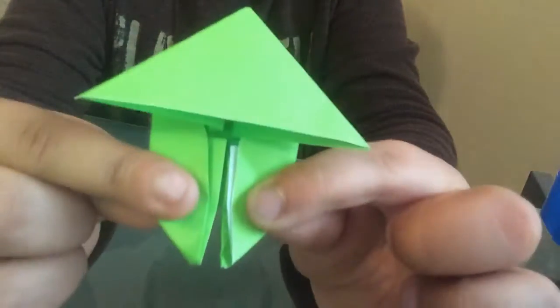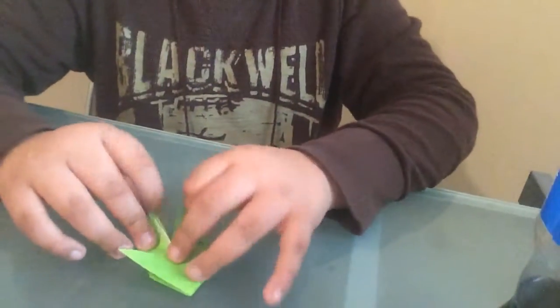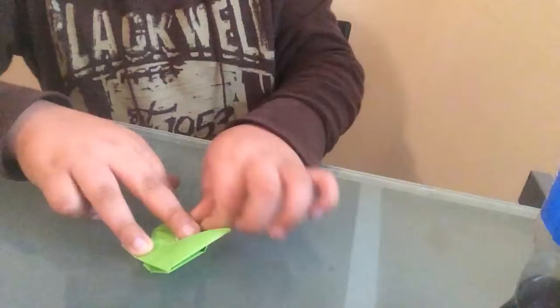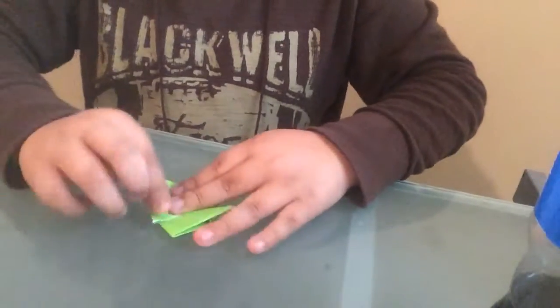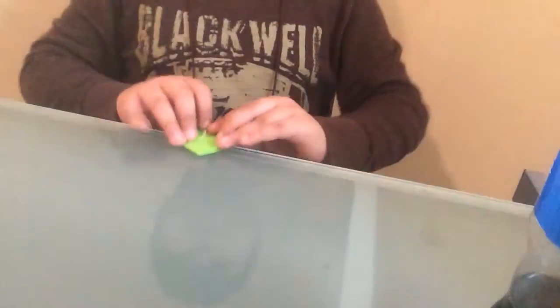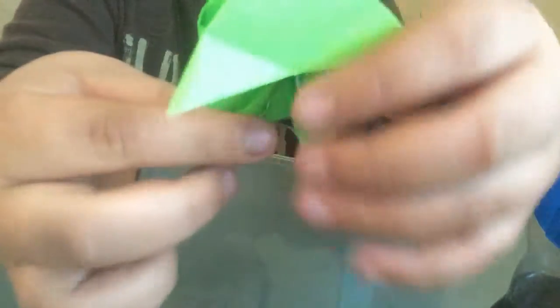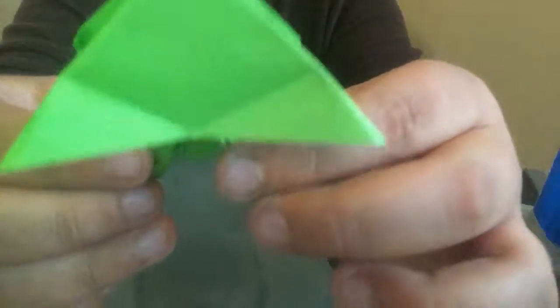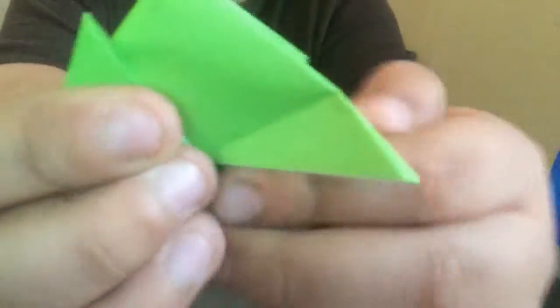And then you're going to fold this, and then you're going to take these. I'll show you what I just did — so they were like this, but then you're going to take these down like this. So you did that, that, and that. Once you've done that, then you're going to take these little things and do this. I'll show you what I just did. You see it was like this, you do this, you do this. So you did this, and then you do this, like that. And then you do the same up here, like that.